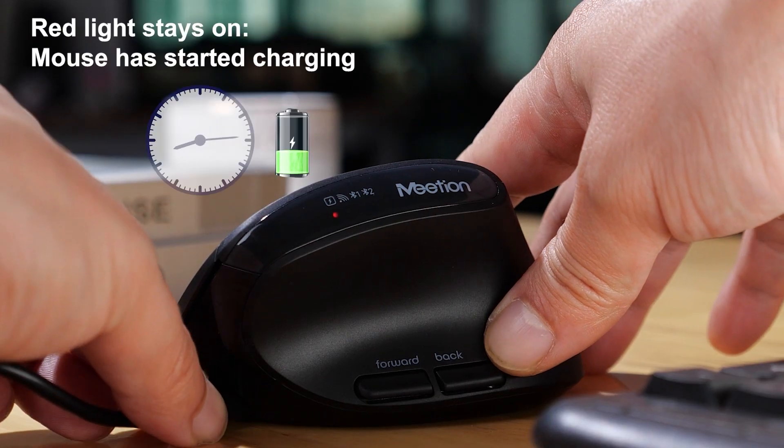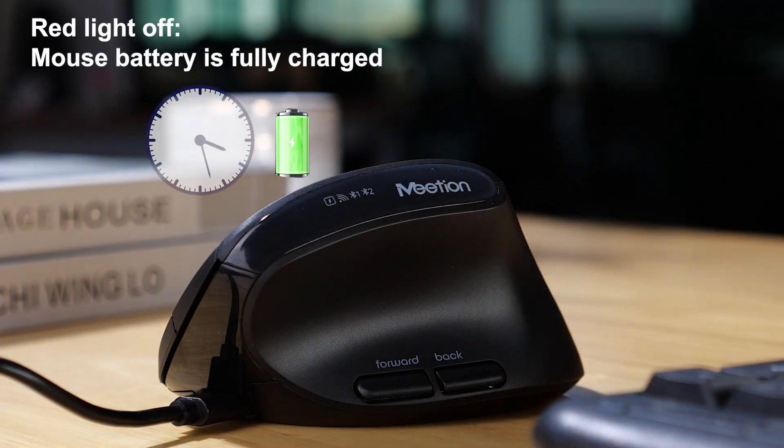Indicator light description: red light blinking means the battery is low and needs to be charged. Red light stays on means charging. Red light off means fully charged.